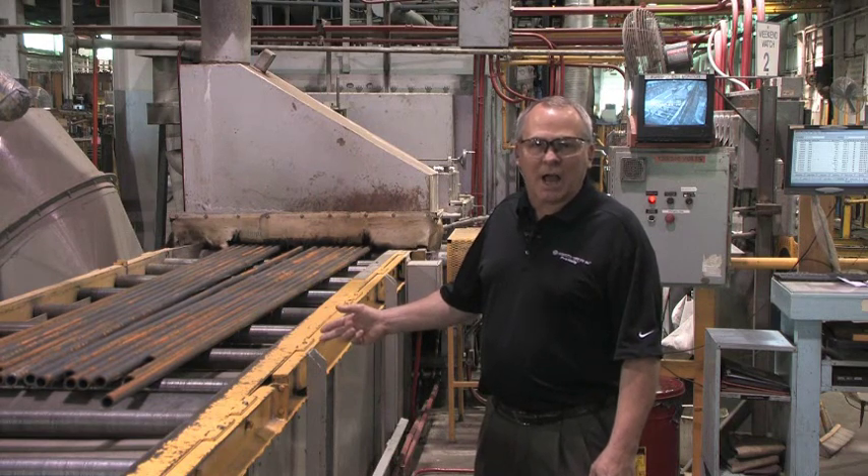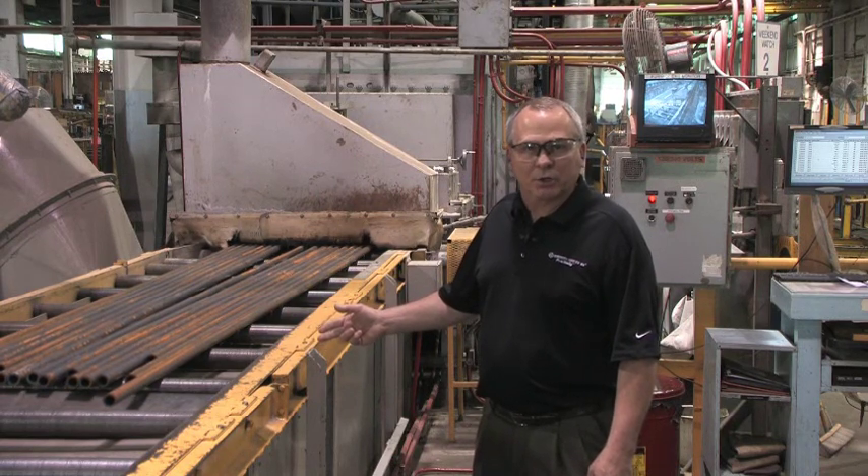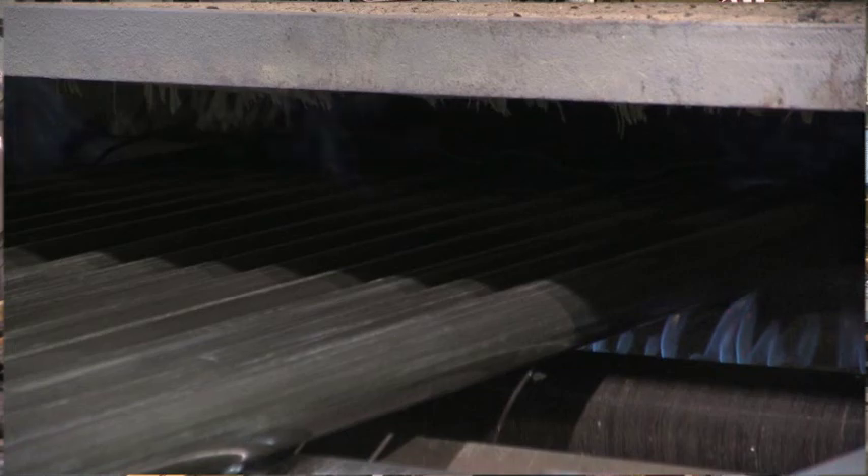Once the tubes have been drawn to their final size, they're transferred to our finished furnace where they receive a final thermal treatment.